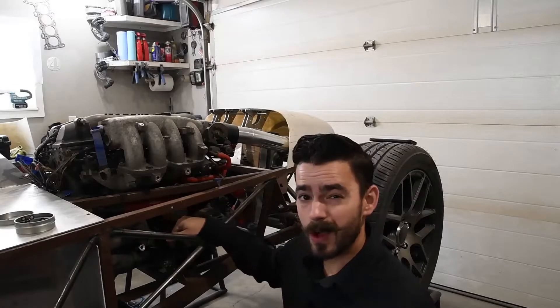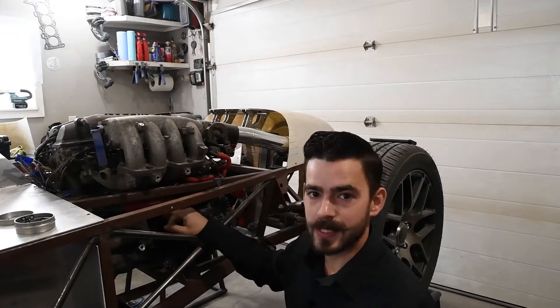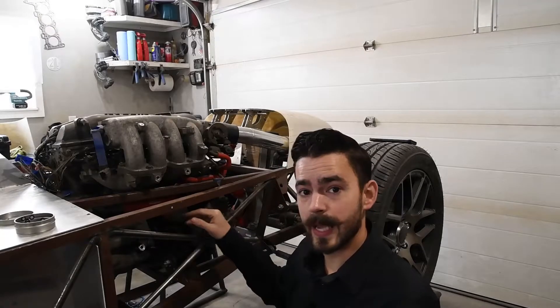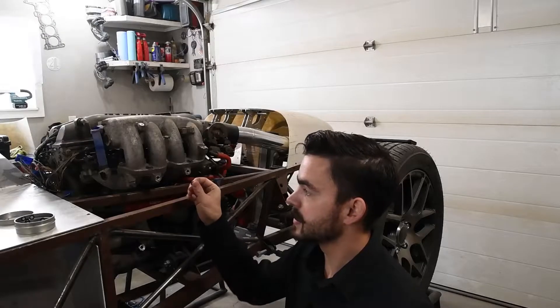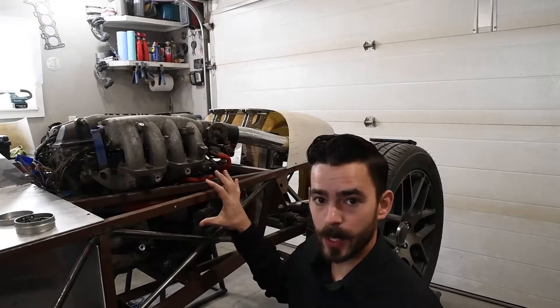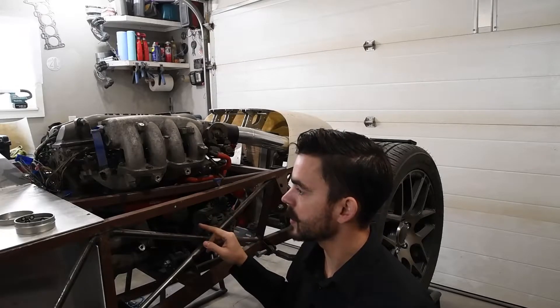These mounting points are not planar and they're not parallel to each other, so measuring them with standard means like a ruler and a caliper would be nearly impossible. So we're going to use the HandyScan Black Elite to capture that geometry. The HandyScan uses these reflective targets to position itself off of the part that we're scanning, so we're going to place some magnetic ones on all the steel components and some sticker ones on the aluminum parts.